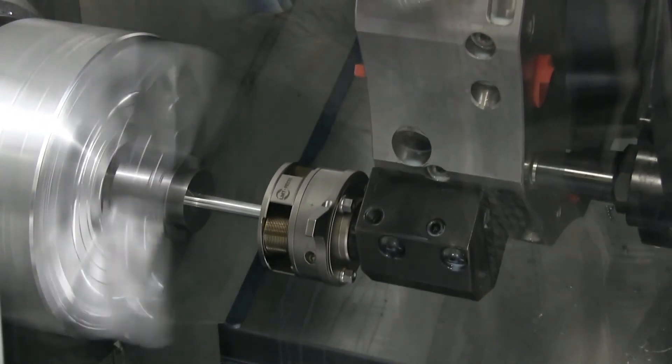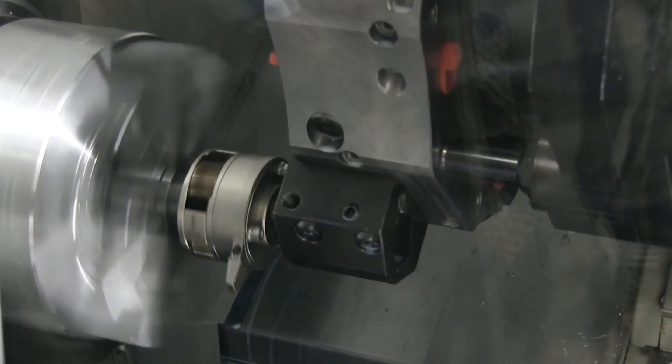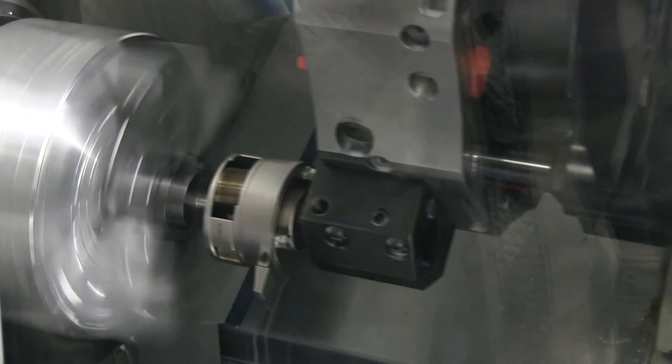Here you will witness our F2 Evo Axial Thread Rolling Head form a ½ inch by 20 thread onto the previously prepared blank.